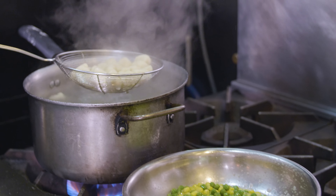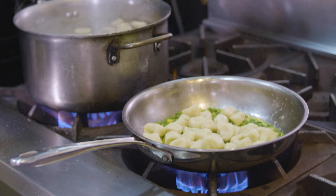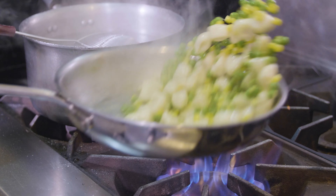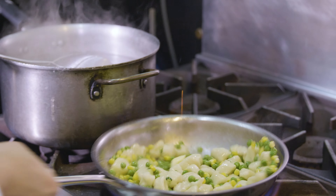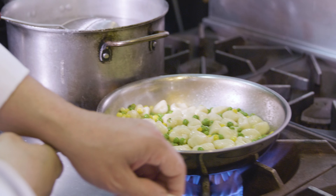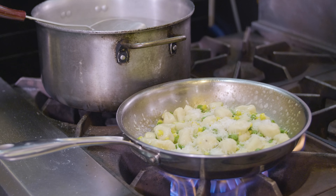Repeat the process, letting each piece roll off the fork. As mentioned, some places will skip this indentation entirely and just cut and proceed straight to boiling. Once all are shaped, toss them in flour once more, then gently place them on your floured sheet tray — they are now ready to go into the boiling water.